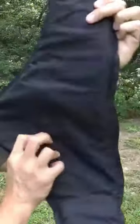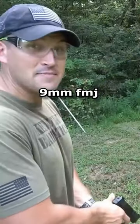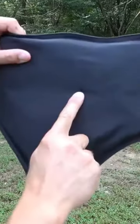We have a hit, but we do not have an exit hole. Up next is 9mm. Here's the 9mm hit. We do not have a hole coming out the other side.